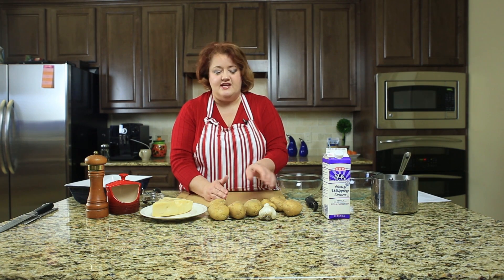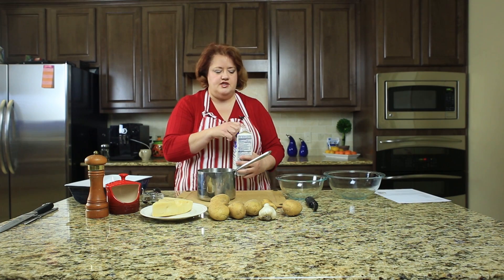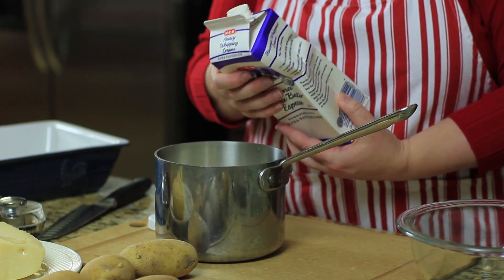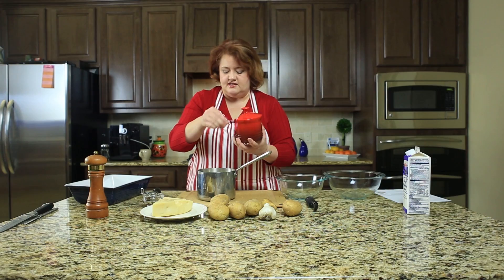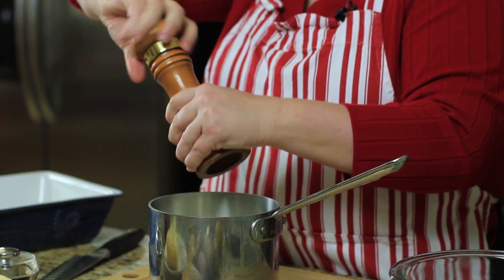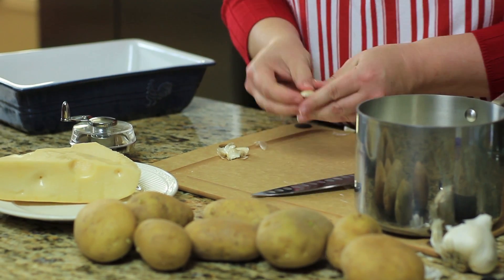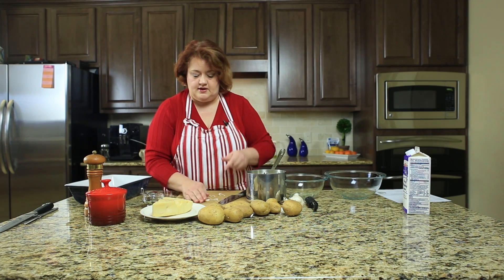We simply need to slice our potatoes after we peel them. While I'm doing that, I'm going to go ahead and heat the cream on the stovetop. I'm going to add just about a quart of cream. I love to make this recipe for special occasions, like when I have people over — it's an extremely rich recipe, so it's not something you eat every day. Into the pot goes the cream, plenty of salt, and then pepper. Then I'm going to add a couple cloves of garlic and just put this on the stovetop to heat while we prepare our potatoes.